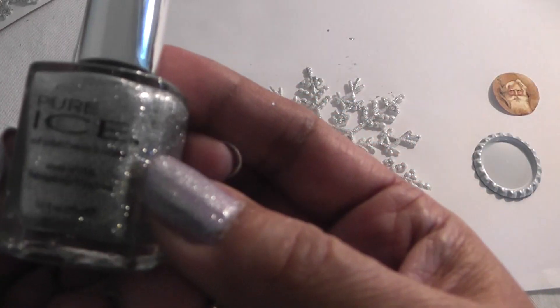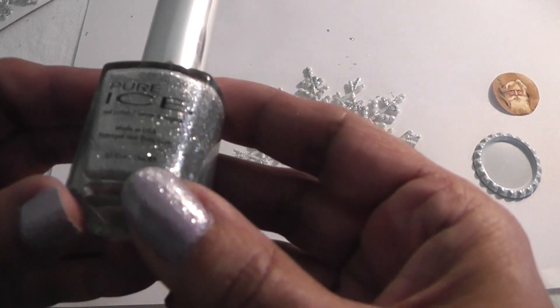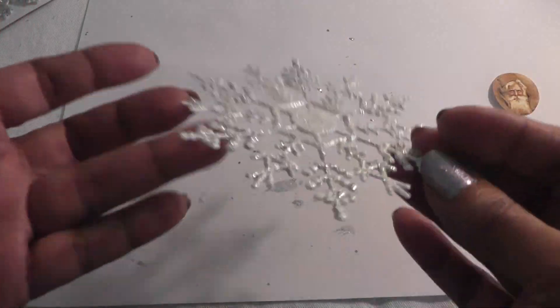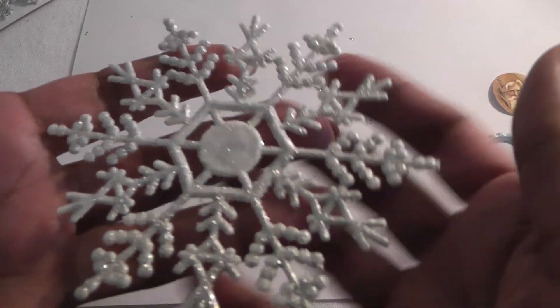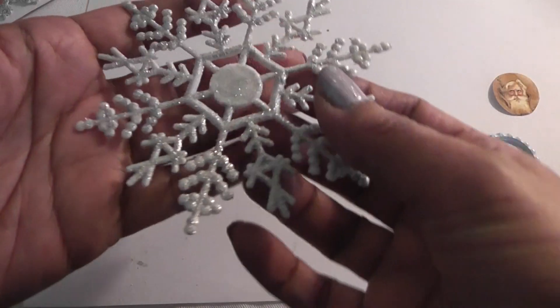I wish I had fine glitter but I don't. I do have some of this Pure Ice nail polish — it's the one I layer on top of my regular nail polish. So I tried some of that and it looks like this. I'm going to try giving it another coat; it's almost dry. It's pretty glittery but not as glittery as I wanted. I like the first three better.